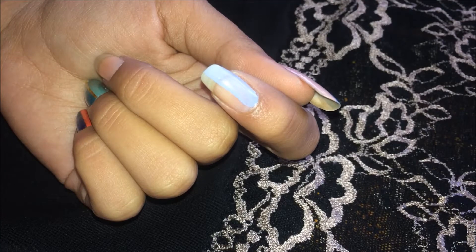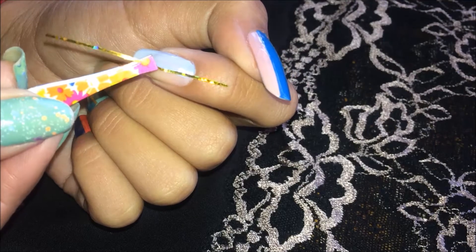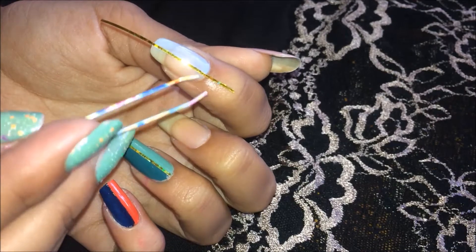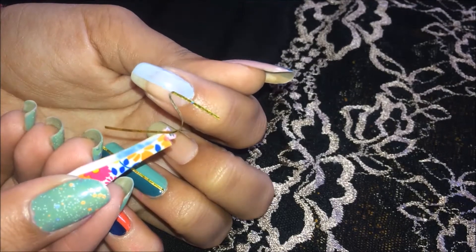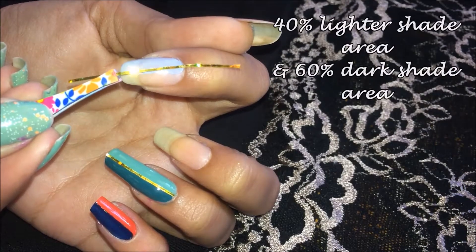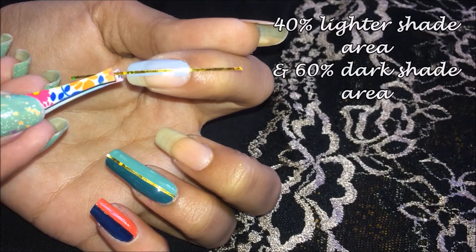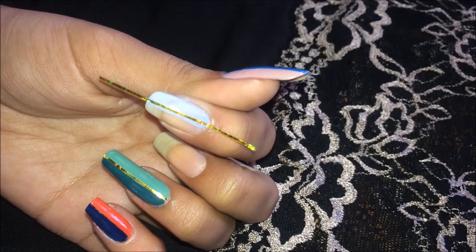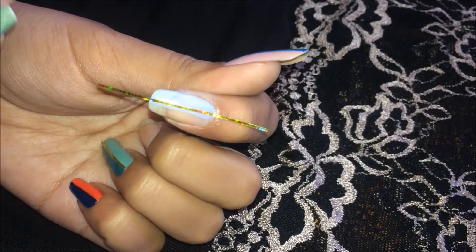Now pick up your striping tape and place it on the lighter shade, so when I apply my darker shade and remove the tape, it's not going to be a perfect 50-50 partition — and that is why you don't have to keep it at exactly 50-50 when you apply the tape. Make sure you apply the tape a little further, because when I remove this tape, the part beneath it will be the lighter shade — and that is what I want for the 50-50 partition.